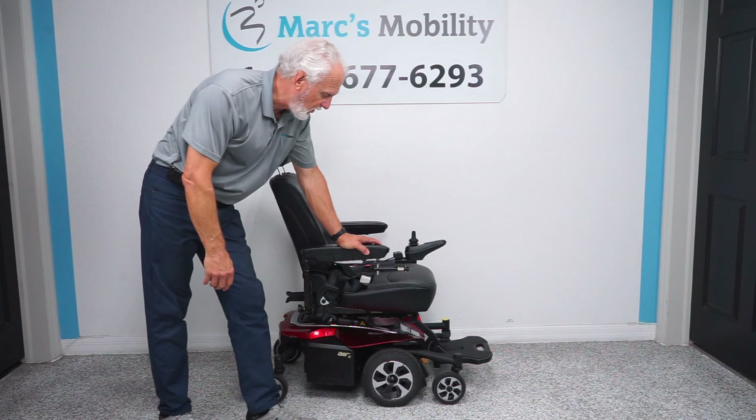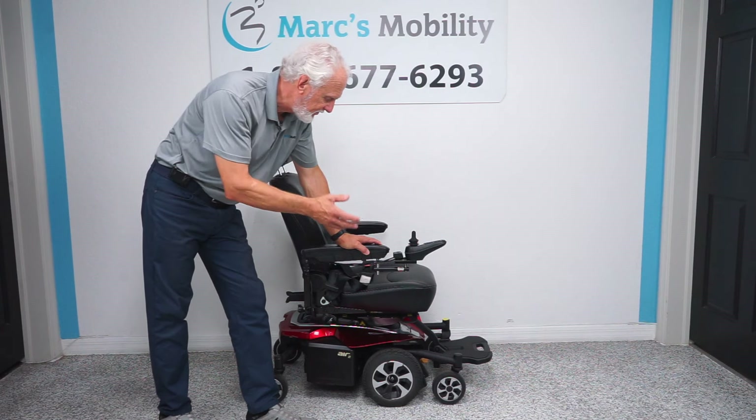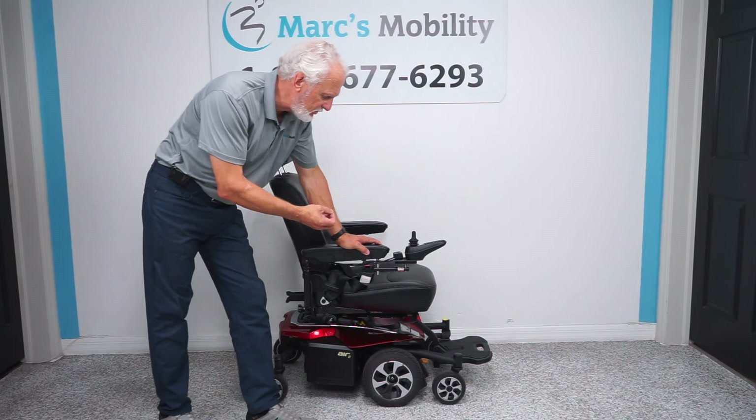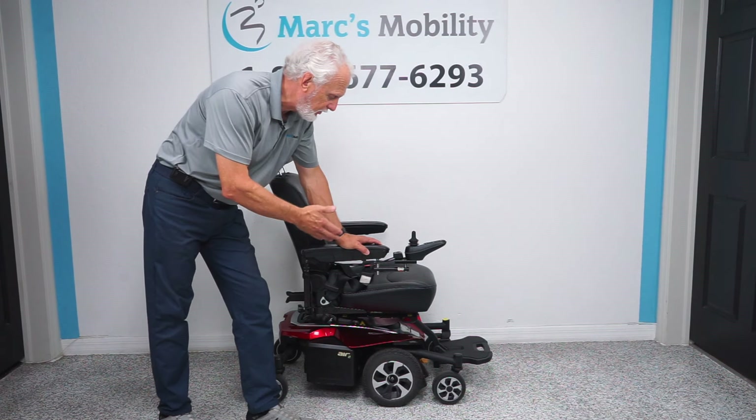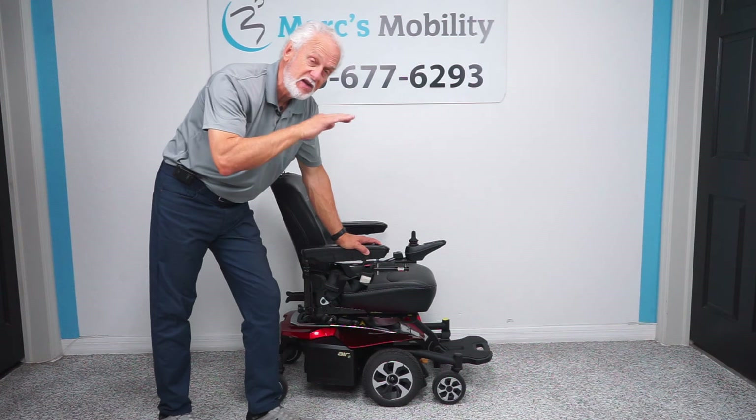Good morning, folks. This is Mark with Mark's Mobility. We're doing a demonstration this morning on our most popular chair. This is a Jazzy Air 2 power chair, and this power chair has the 12-inch seat lift.